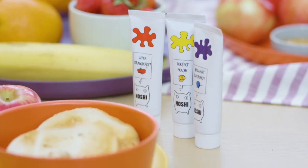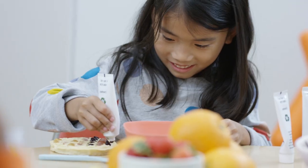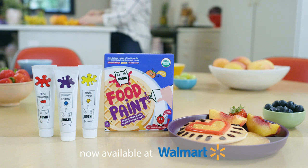Made from organic fruit puree with no added sugar, salt, or preservatives, Noshi Food Paint empowers kids to be creative during mealtimes. This has been really fun. Three yummy flavors in one perfect package. Now available at Walmart.